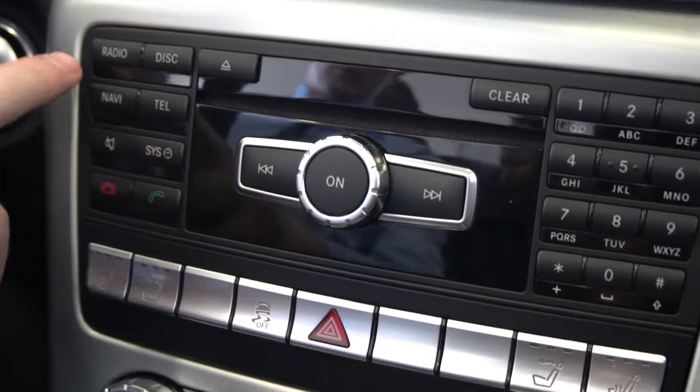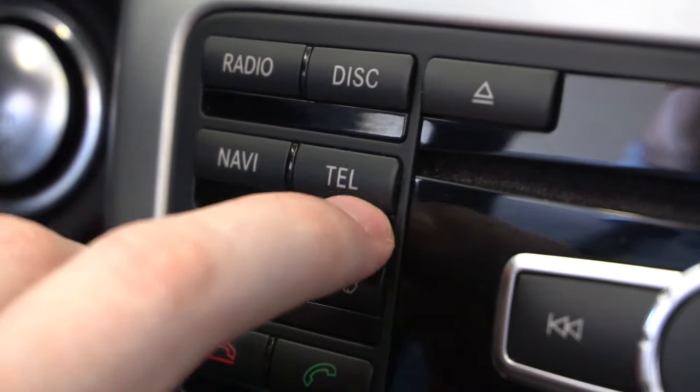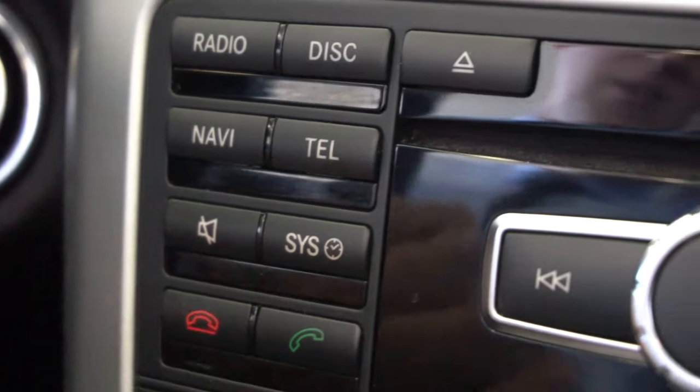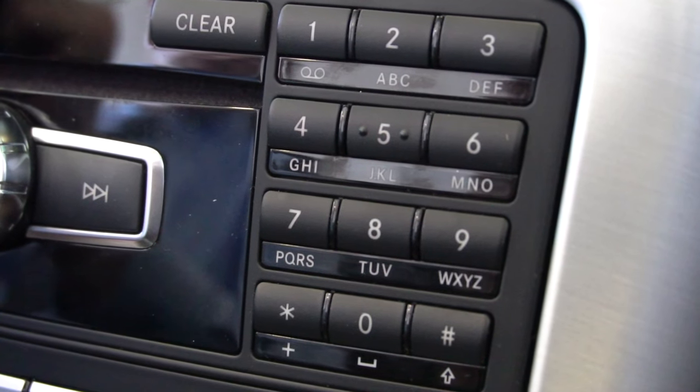Moving up, we have our quick menu buttons here. You can quickly go to your radio, disc, navigation, and telephone settings by hitting those buttons there. And you have your numbers for the dialing pad if you want to make a call.